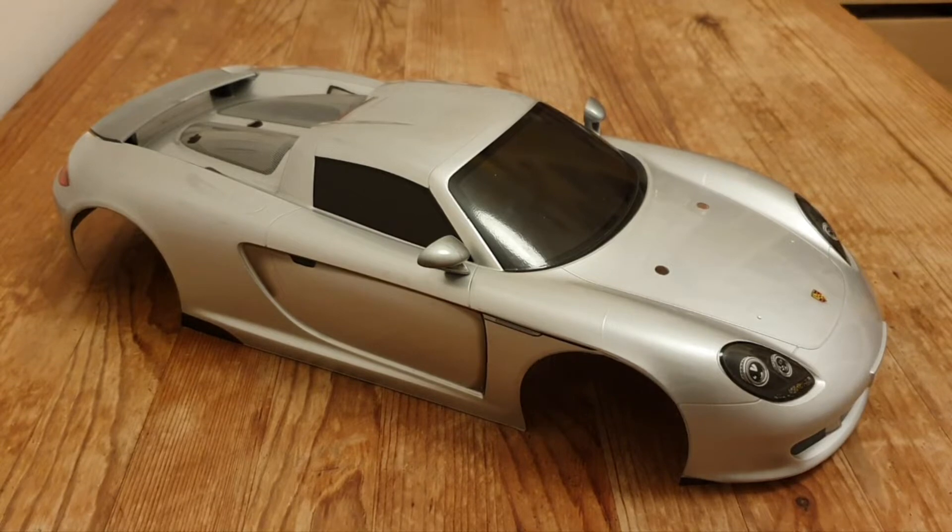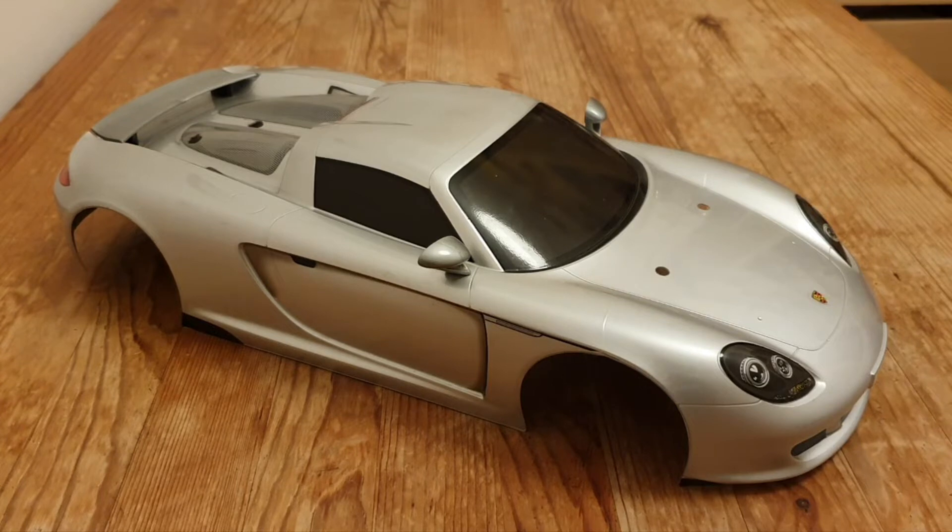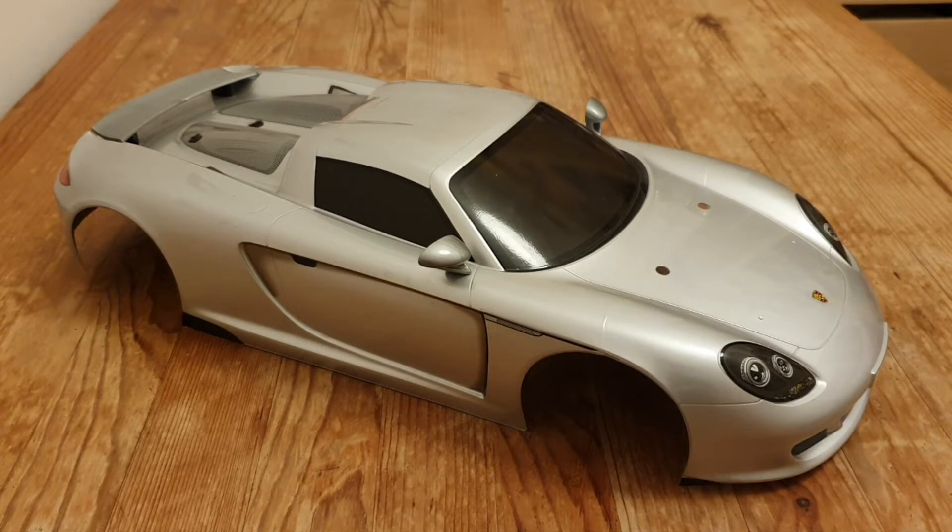It was released by Tamiya only twice. The first time on a Nitro TGS-R, which was kit number 43515, on the 15th of May 2004 — which is this one. And the second time was the same year, just a month later, on the 30th of June 2004, and it was kit 58322 on a TB02 chassis. So it's quite rare.